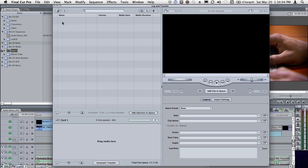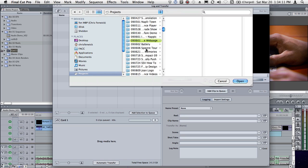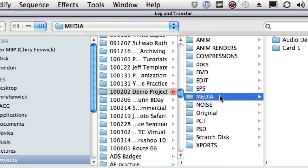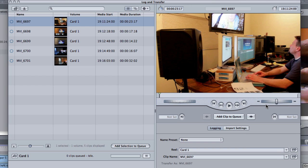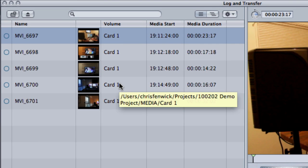We're actually going off a copy of that data which is in my project folder. So I'm going to launch the utility, go to my Projects folder, come down to my demo project, go to my Media folder, and there's my Card1. Once I select that and hit Open, it's going to come in and populate with the five clips. You'll notice the volume name is the name of the folder, and I'd really recommend having a naming convention for your cards — Card1, Camera1, something that makes sense for what you're doing.